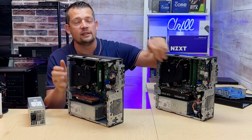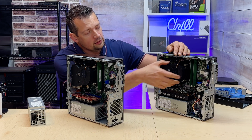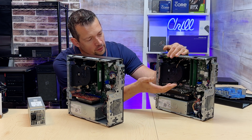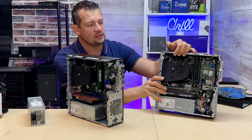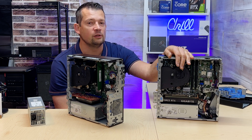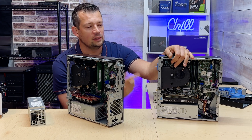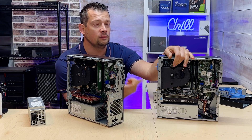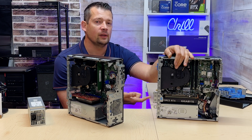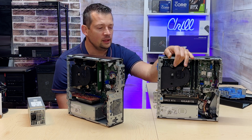These machines use blower fans that channel hot air through a funnel, isolating heat from the power supply, video card, RAM, and SSD, then pushing it out the back — which is great in theory. But the drawback is performance: blower fans don't perform as well as regular fans and generate more noise under load. Since this is a business-class computer, Dell cuts back on CPU performance to avoid running the fans at high speeds — leading to even more throttling.